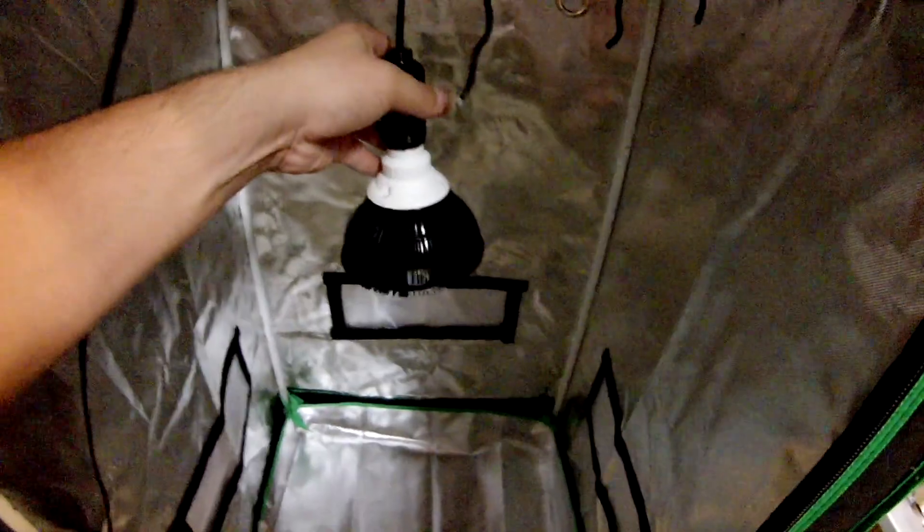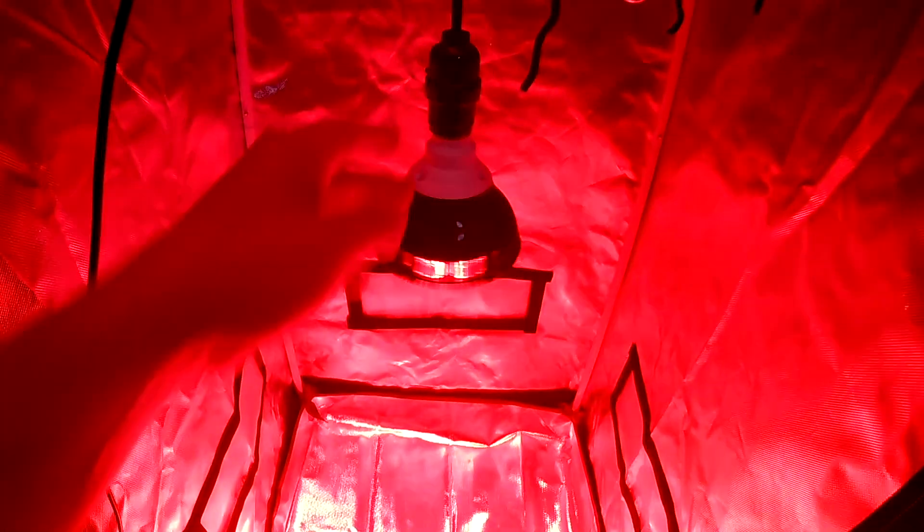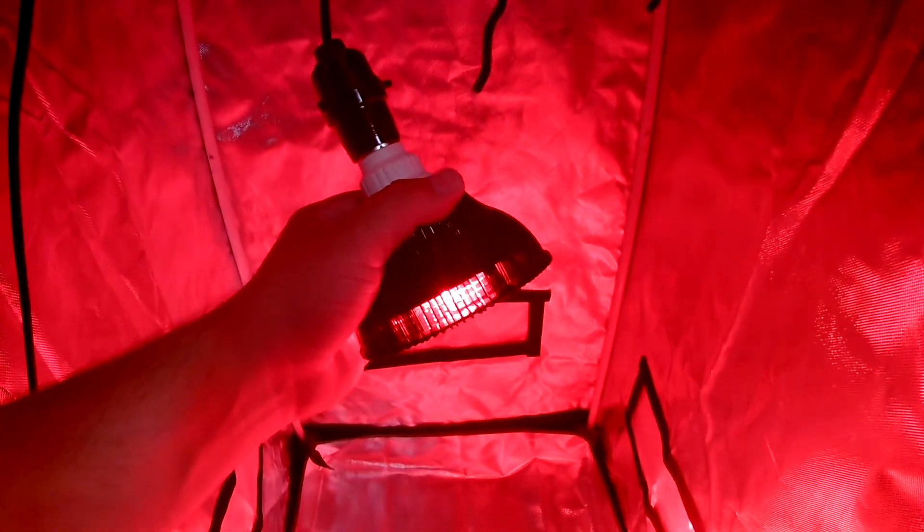Overall I'm happy with this. I don't have anything flowering yet, but we'll update whenever I get something to flower. Great LED.